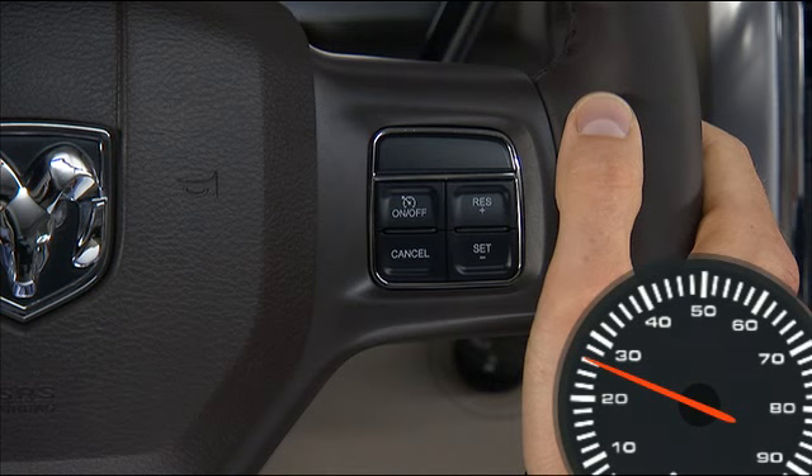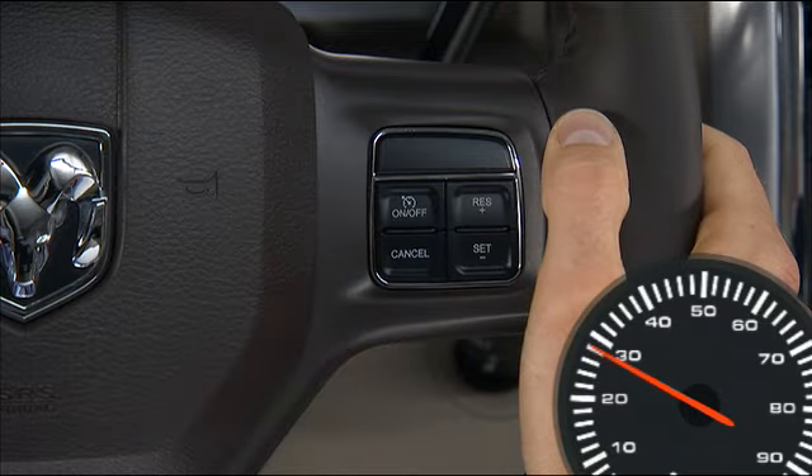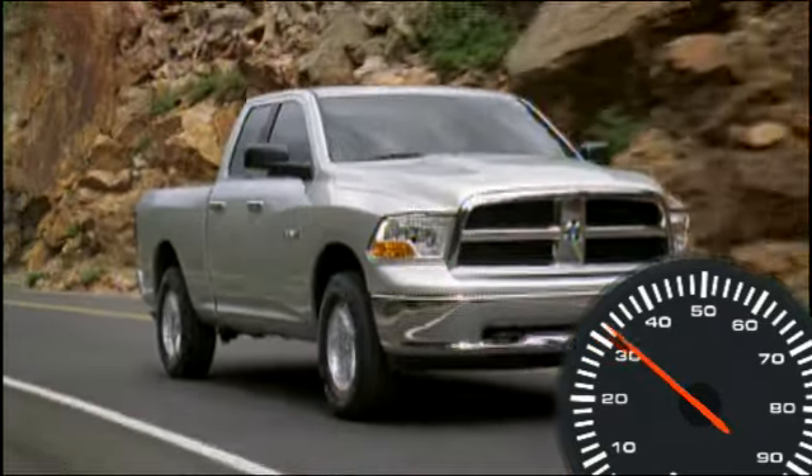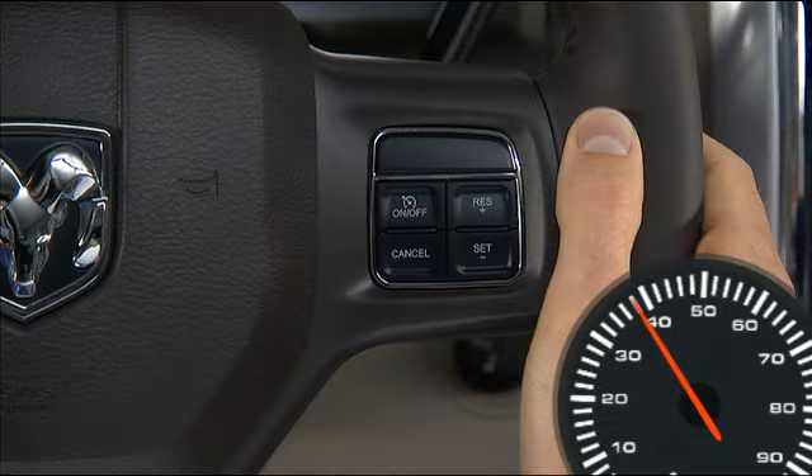To resume your previously selected speed, press the resume plus button and release. The resume feature can be used at any speed above 20 miles per hour or 32 kilometers per hour.